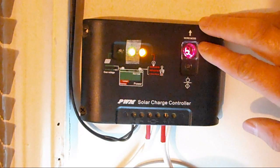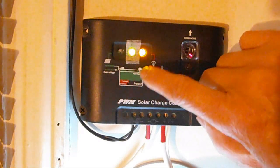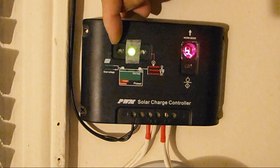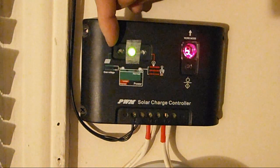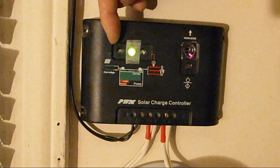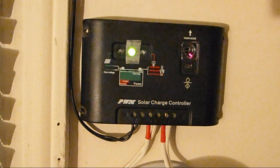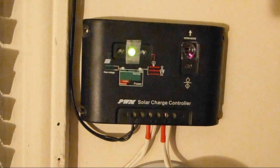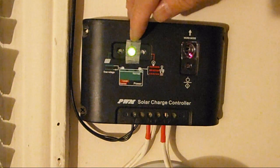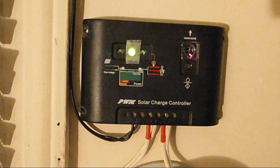If you use a programmable function to have the light turn on or off by itself, this light will become red instead of amber. In the daytime, or when morning comes, this LED will become green — that means it's sensing daylight and there's enough voltage going into your battery to start the charging process. When the green light in the middle starts to blink, that means your battery has reached full charge.